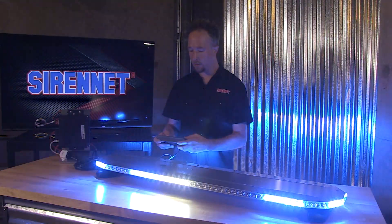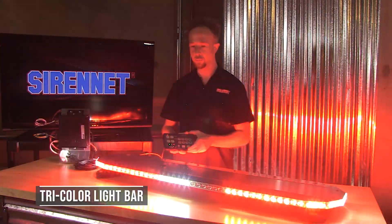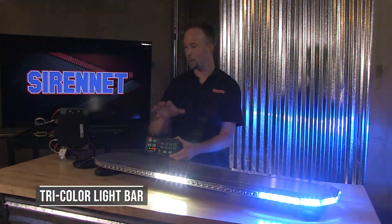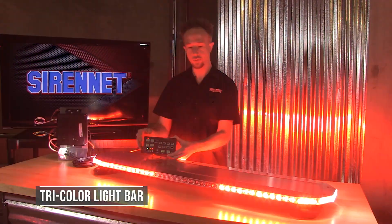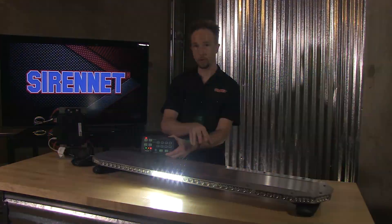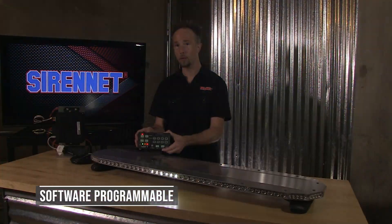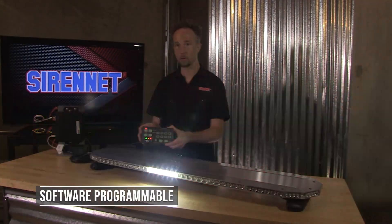Back to just blue. And with this being a tri-color light bar, now you can see the switching over between the white, the red, and the full pop. On the back end: red, blue, and amber flashing away. And again, with this being software settable, everything is based upon your preference.